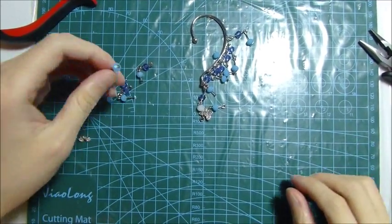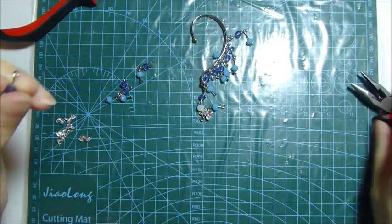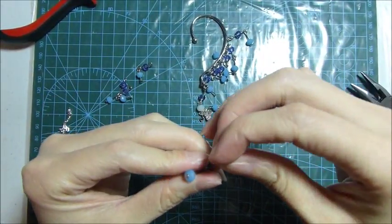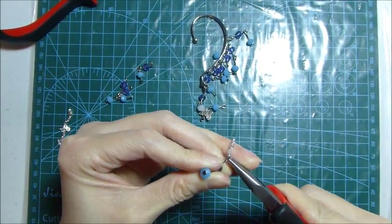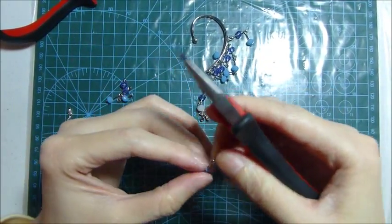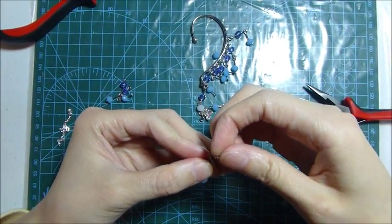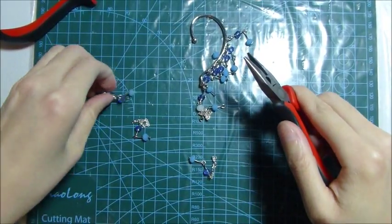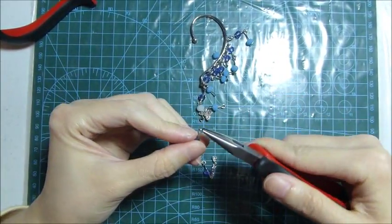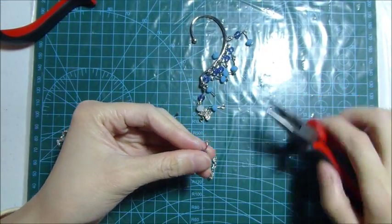Now I connect the extra four crystals to the long chain that I prepared before, and connect them together. The last part is to connect all four to the long chain at the end, and I finish with it.